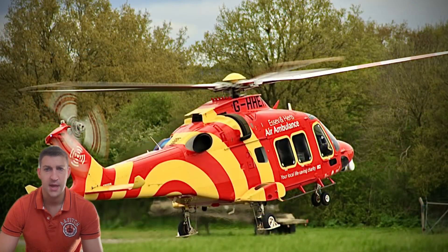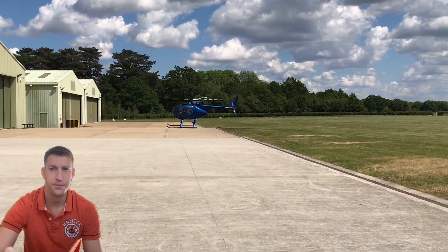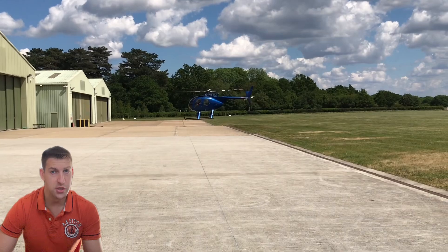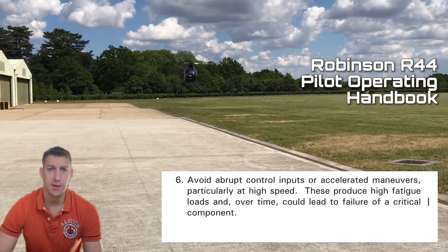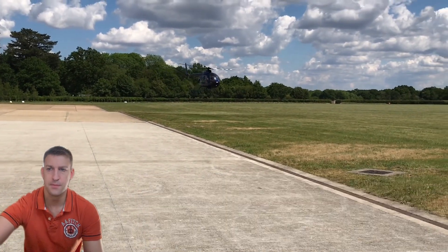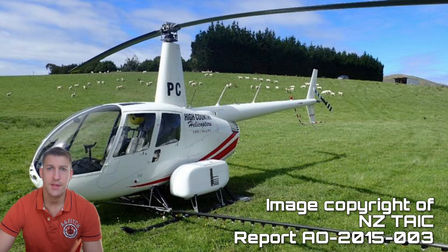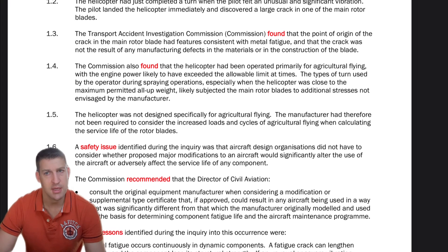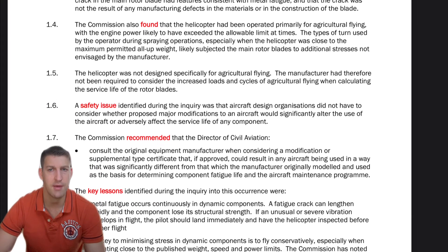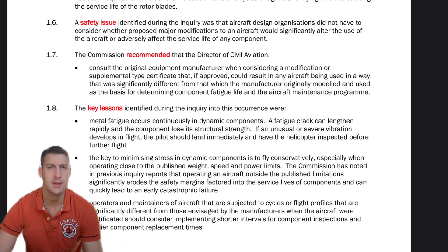In-flight maneuvers, take-offs, landings and maneuvers like torque turns put additional strain on specific parts. The key to minimizing stress in dynamic components is to fly conservatively, especially when operating close to the maximum published weight, speed or power limits. Exceeding maximum continuous power when flying at high speed increases stresses on the rotor system, reducing the safe in-service life of components. An R44 crash investigation in New Zealand, used for crop spray, found that the types of turns used during spraying operations, especially near maximum all-up weight, likely subjected the main rotor blades to additional stresses not envisaged by the manufacturer.